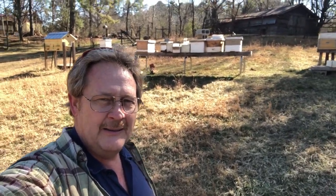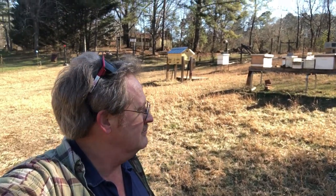That's life here in the bee yard today. It's a blistering 52 degrees. I'm going to plant some tomato plants in a little bit. You bank family homestead — like and subscribe.